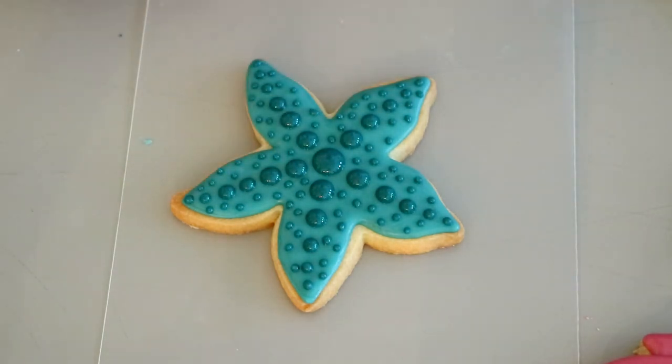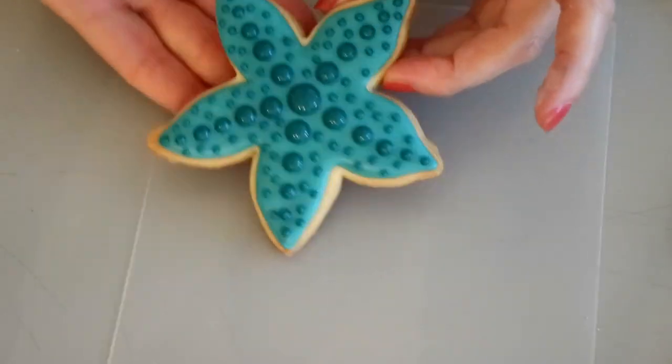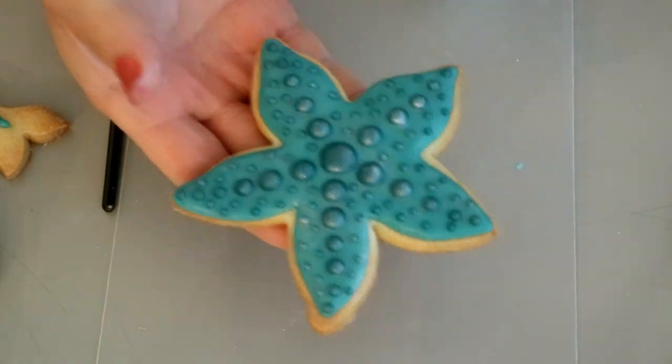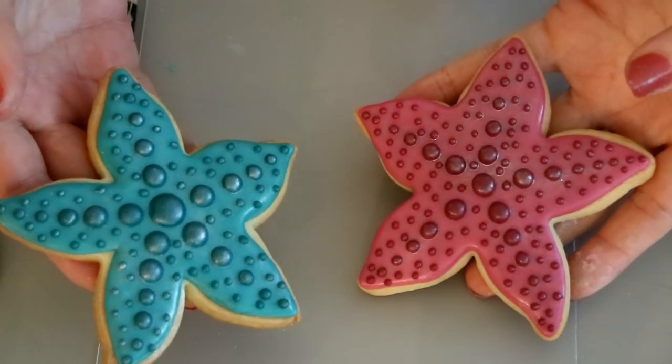We are done decorating our super cute starfish cookie. You can add a little bit of luster dust if you want — just allow it to sit for 15 minutes and then brush it with a little bit of sparkle.